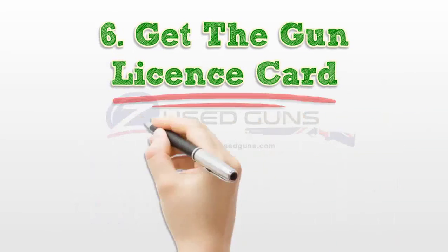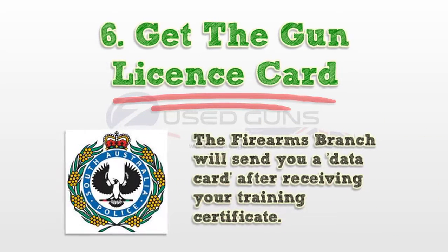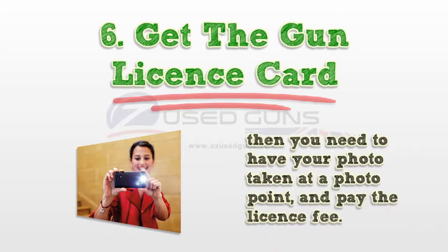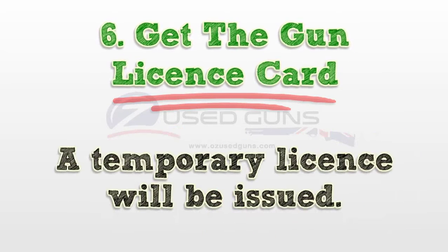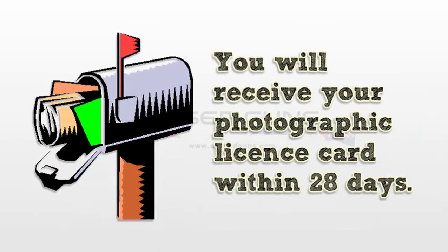Step 6: Get the gun license card. The Firearms Branch will send you a data card after receiving your training certificate. Then you need to have your photo taken at a photo point and pay the license fee. A temporary license will be issued, and you will receive your photographic license card within 28 days.